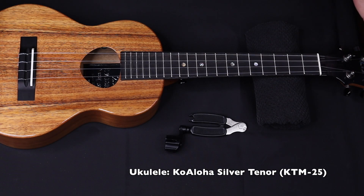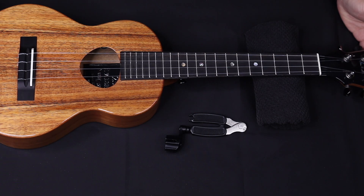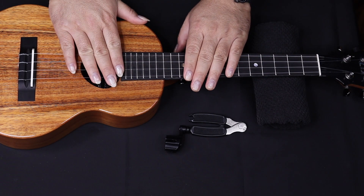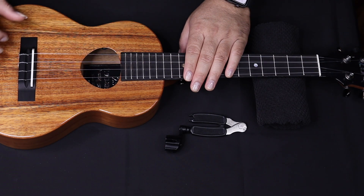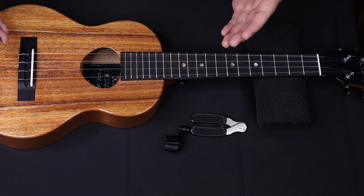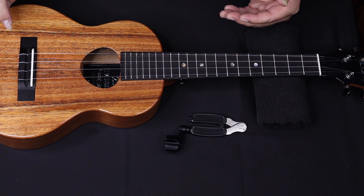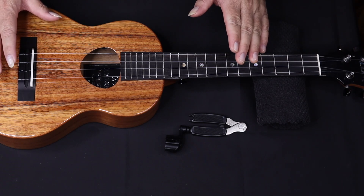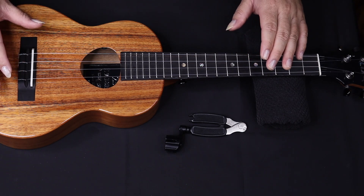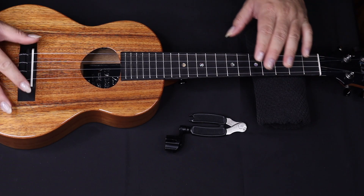Here I have my Koaloha tenor, my silver anniversary model — one of my favorite ukuleles. Now one of the first things we need to do is take off the strings. Before we do that, if you have a pickup in your instrument, chances are it's right behind this saddle here. Even though for this lesson I'm going to take off all the strings, be aware that the pickup is right under this saddle. Every so often if it moves out of place, you might run the risk of it becoming unbalanced, which means you'd need to get it rebalanced.